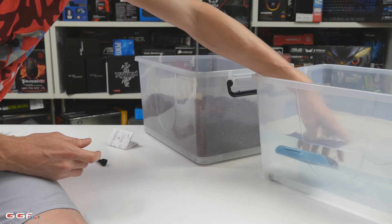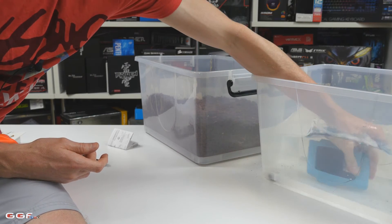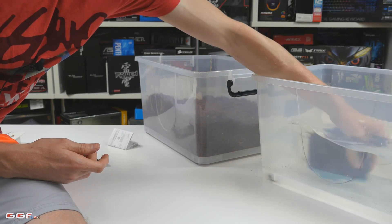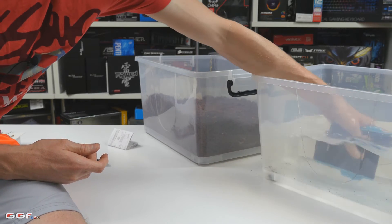So what I'm going to do now is drop it in here and give it a good rinsing. We're making a mess everywhere.